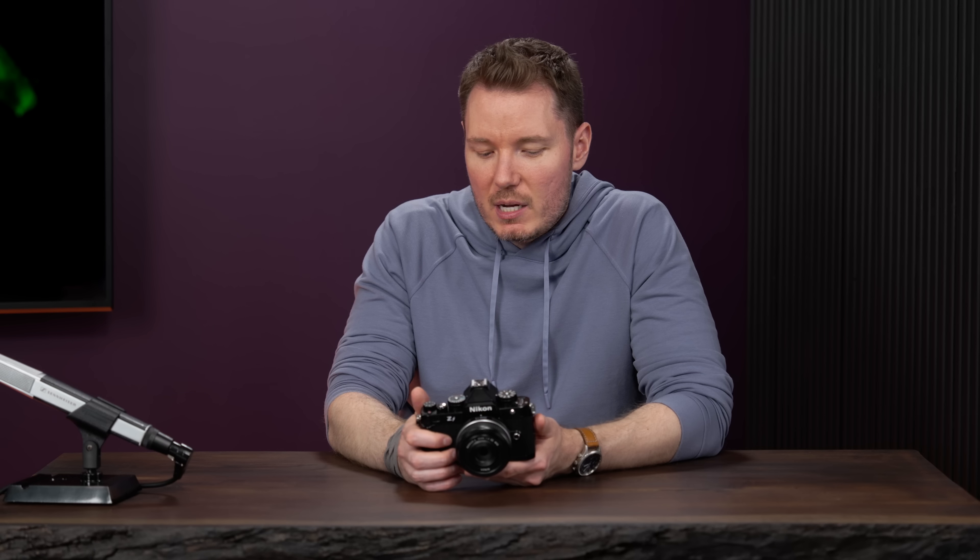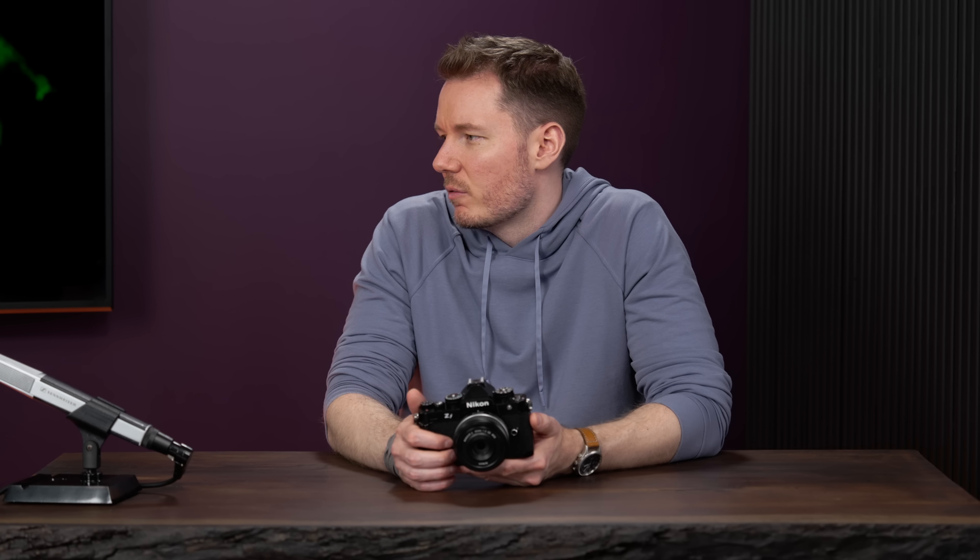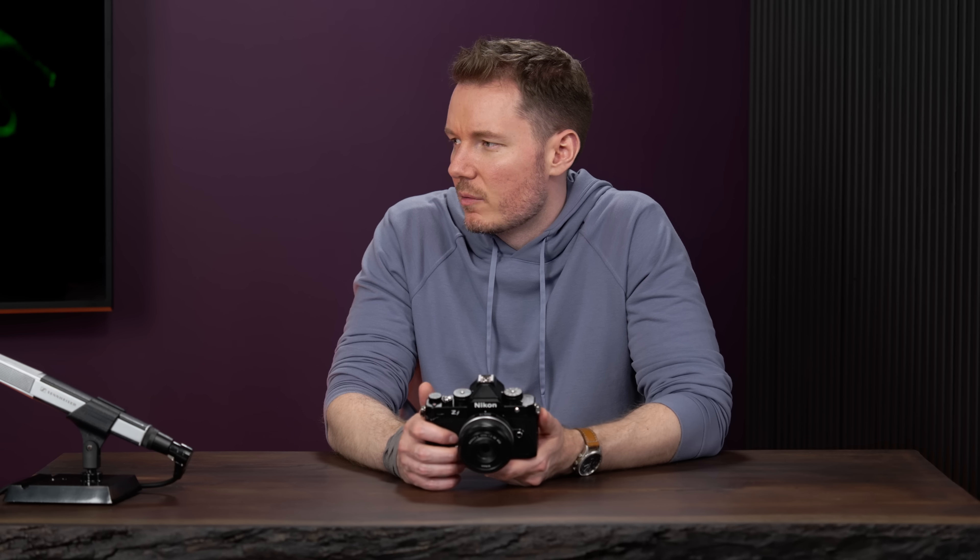Did Nikon give any rating on heat limits for 4K recording? I don't have exact numbers yet. The camera has the same time limit — 125 minutes, so two hours and five minutes — same as the Z9. That's not because it's overheating; it just stops at that point. There's no 30-minute limit like some of the previous Z cameras had. Redundant recording in video? No. And you can't use the micro SD slot for video recording either.